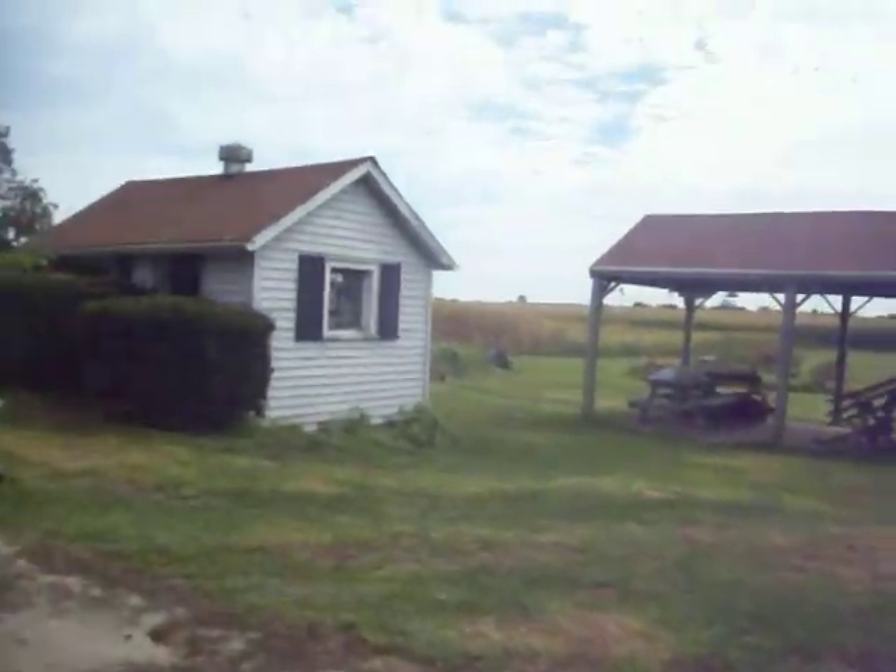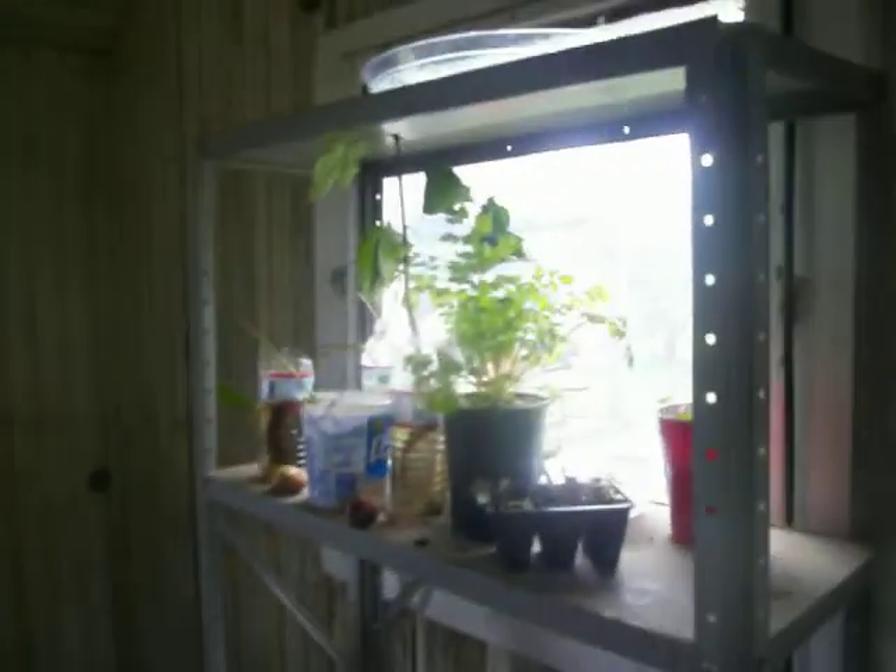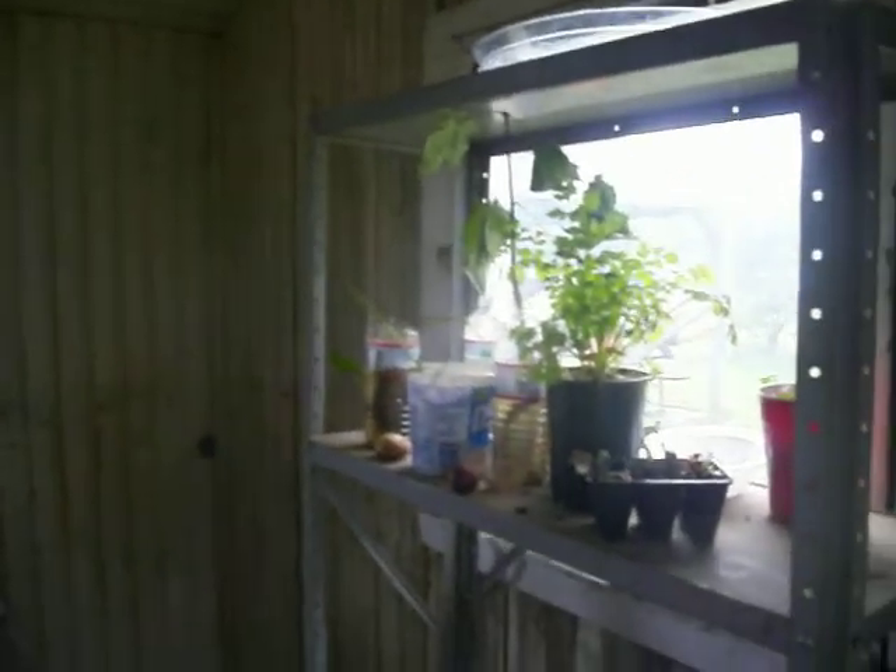This is going to be a total update of my whole garden, including indoors. And here's where I have my indoor plants now. It's good because I have a lot of plants and a lot of windows.